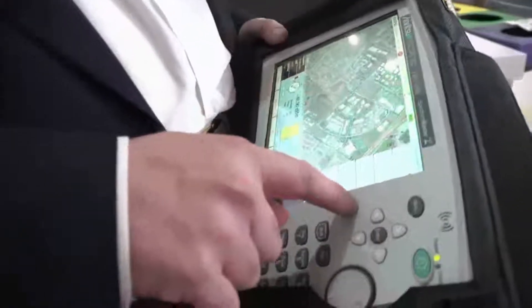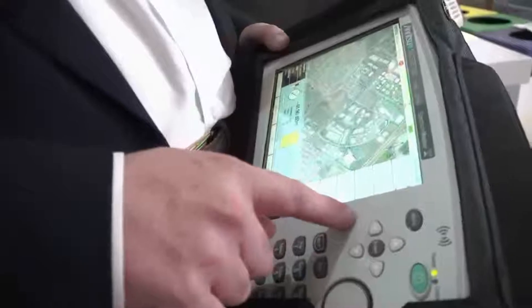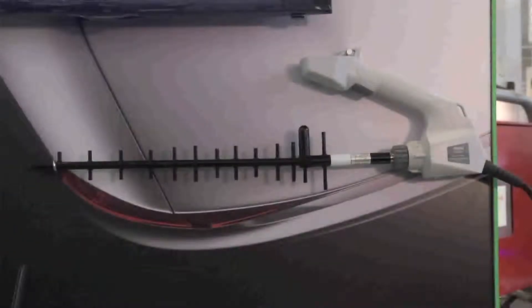I have all the normal spectrum analyzer tools at the same time. For example, I can be looking at the spectrum, and I can move around to find the peak signal level, hold the trigger, and it'll record the bearing. I can go back and look at the map and see what I recorded while I was looking at the spectrum.